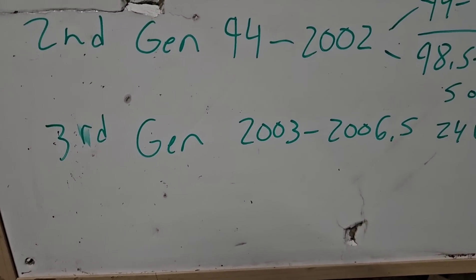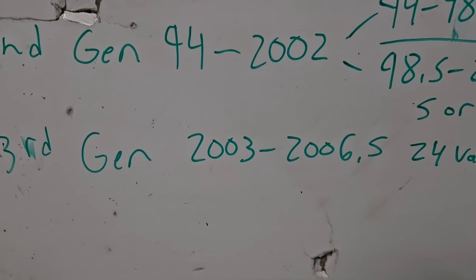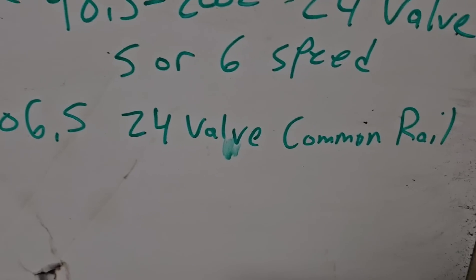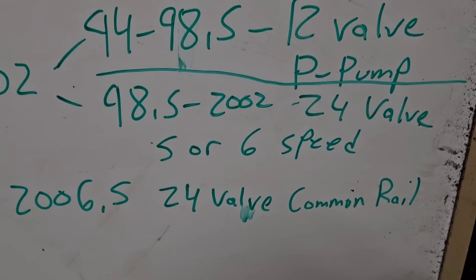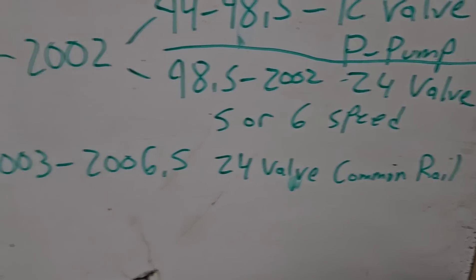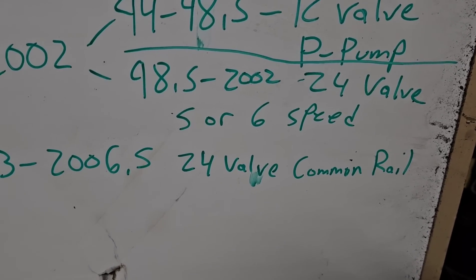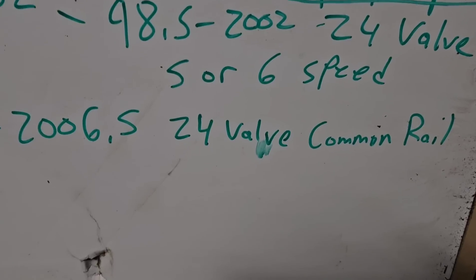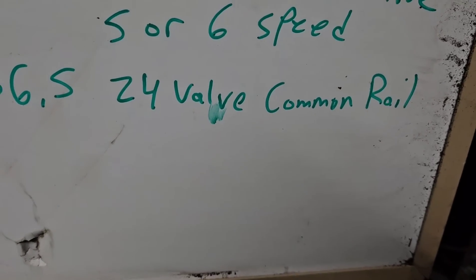The third gen is 2003 to 2006 and a half. After 2006 and a half, they went to the 6.7 Cummins. That's a common rail — a different injection system than the 98 and a half to 2002 24-valves. They're all computer controlled. If you're going to buy one to convert it to a 12-valve, you're going to buy the 98 to 2002. If you're buying the 2003 to 2006, you leave them alone. The common rail is a very good engine, it's just you're going to be dealing with computers and wiring.